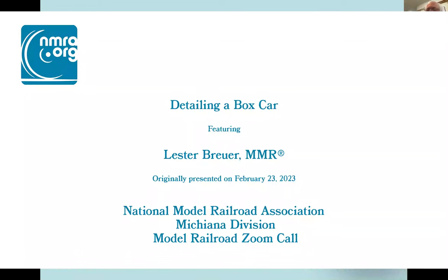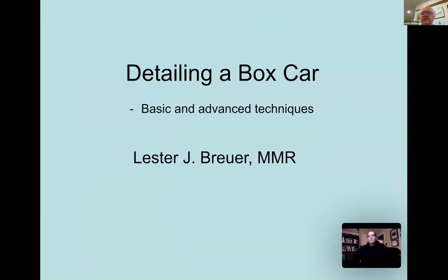Tonight we're going to take a look at detailing a boxcar. We're going to do plastic - we're going to do an Athearn - but the techniques here you can use them on practically any car.